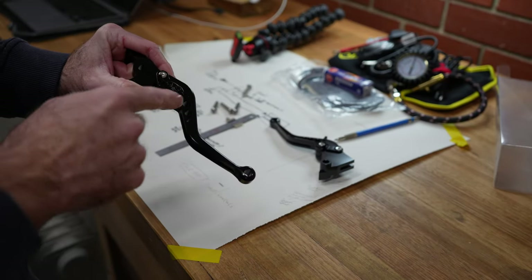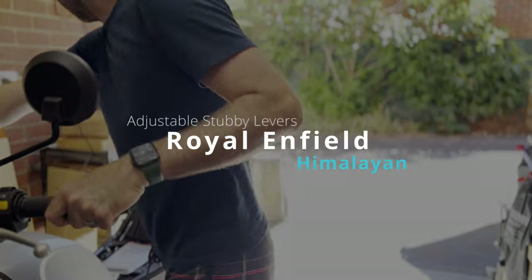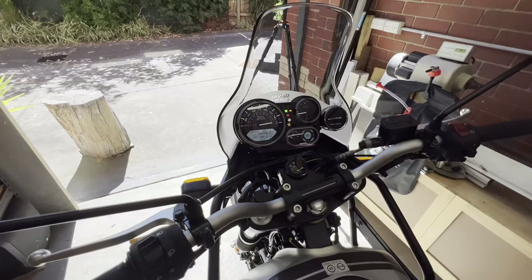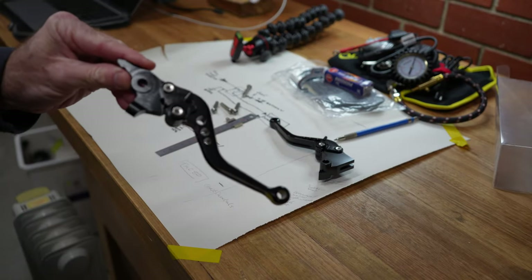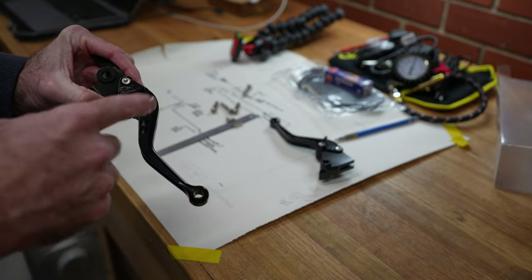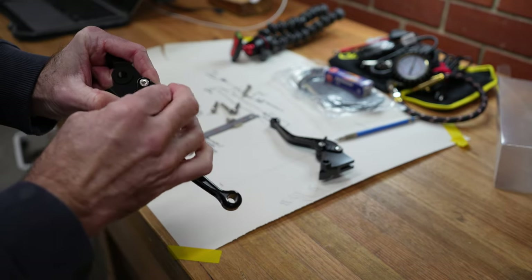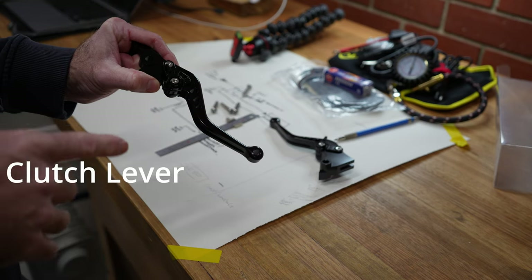I've got these new brake and clutch levers that I want to place on the bike. My front brake lever is actually broken from when it got dropped. I got these from Hitchcocks in the UK and they came really quickly to Australia. The good thing about these is they're stubby so they fit really well inside my barbusters, and they have adjustable grab depth. With the new handlebars that I've got, which are black, and the black barbusters and the general tidy up at the front of the bike, these are going to look pretty awesome.